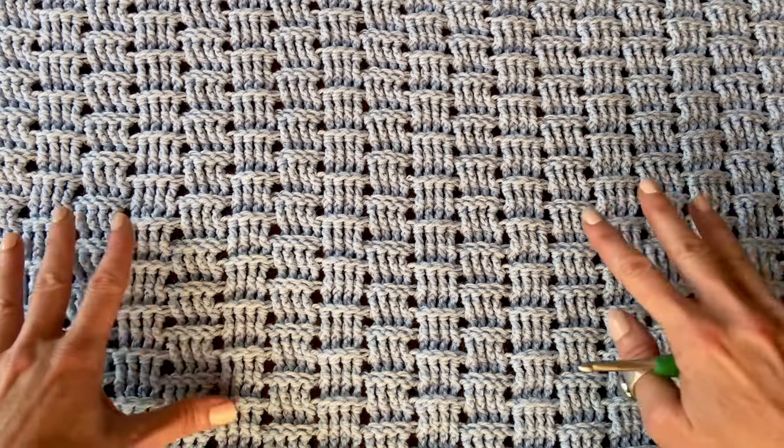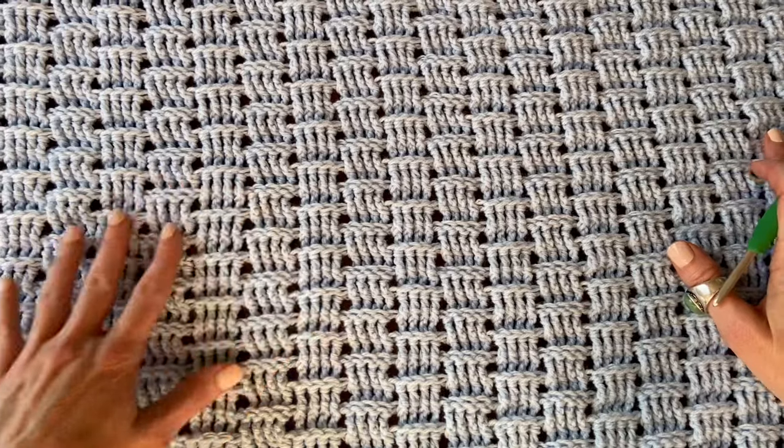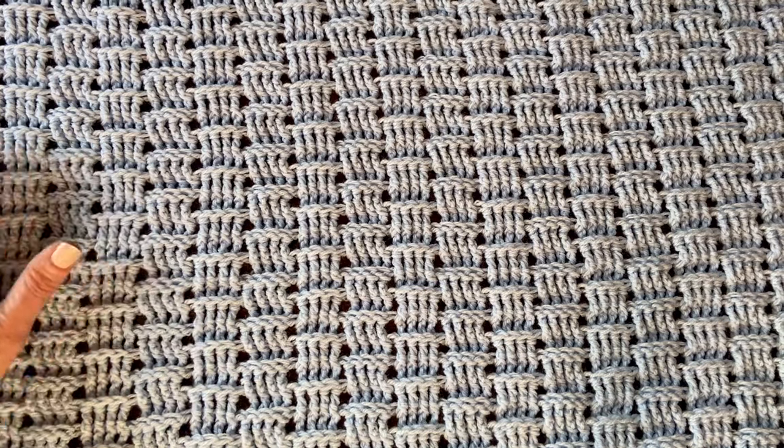Hi, I'm Susan Kennedy of Pretty Peaceful, and today I want to show you a crochet stitch called the Bear Track Stitch. It's kind of similar to a basket weave stitch but a little bit simpler. I call it the Bear Track Stitch because I think each one of these little motifs or blocks looks like a bear track you might see in the mud, if you live around here where we have bears in southwest Colorado.